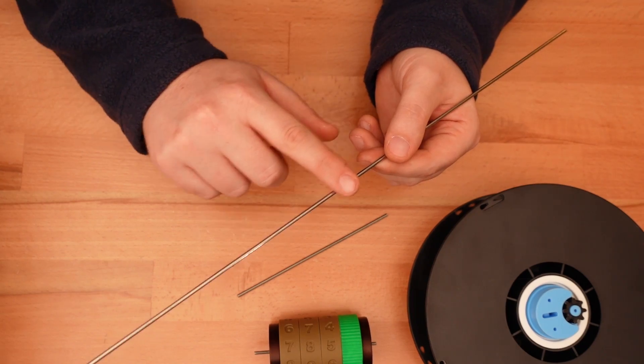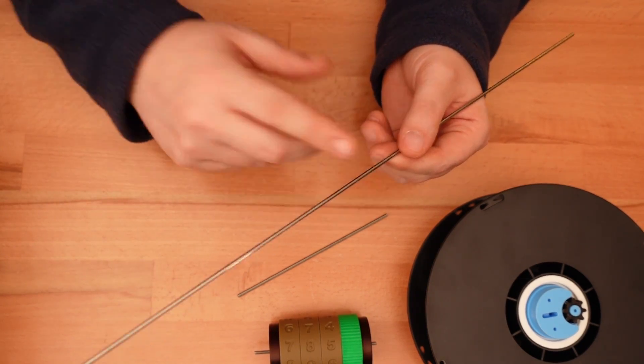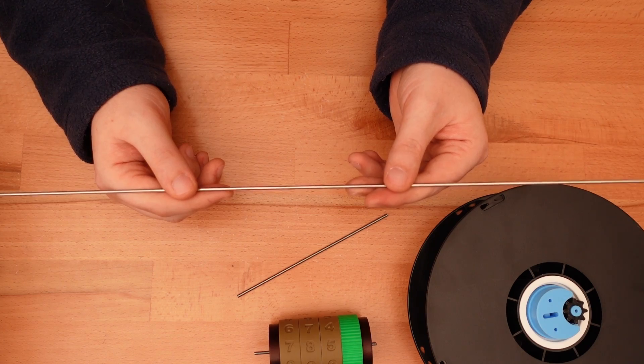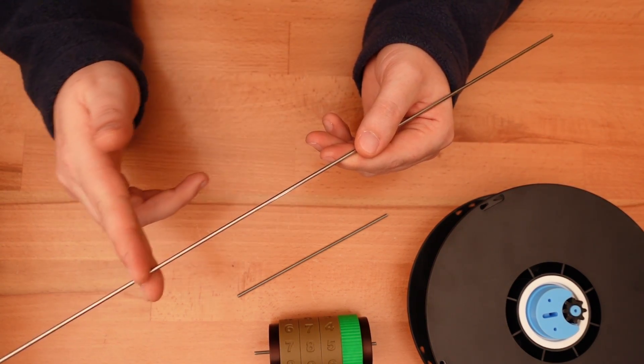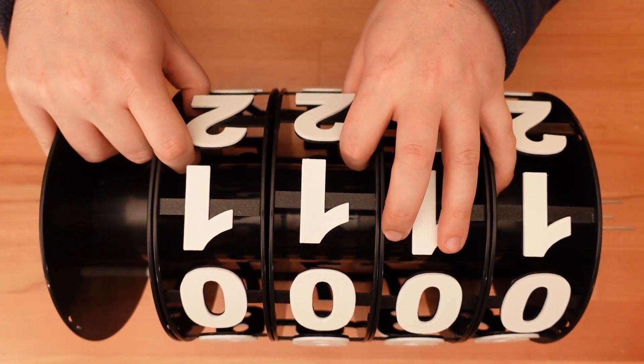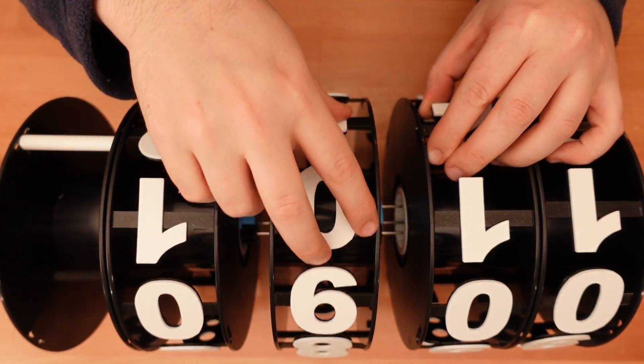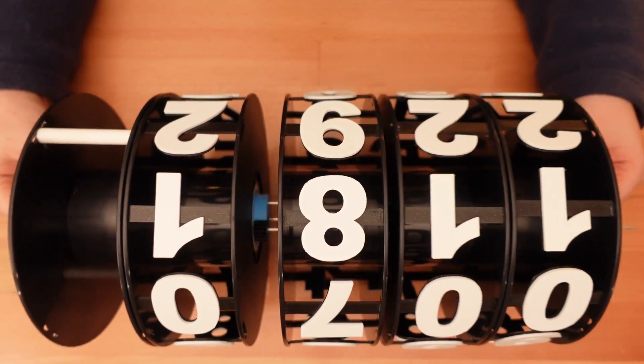So this design uses 2.5mm smooth rod, which is far easier to obtain. Not only is smooth rod cheaper, it allows each digit assembly to slide back and forth. Once the mechanism between each assembly is disconnected, you can manually set the value for that wheel, and then slide it back into place.